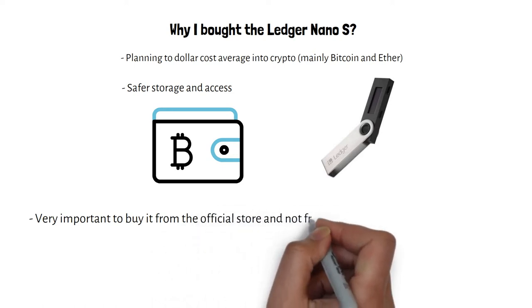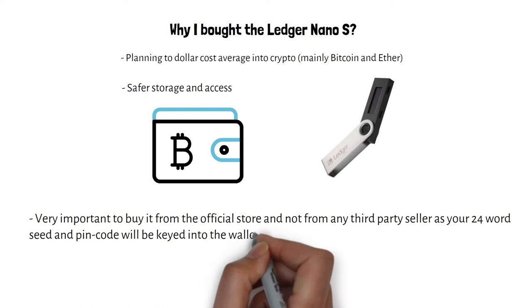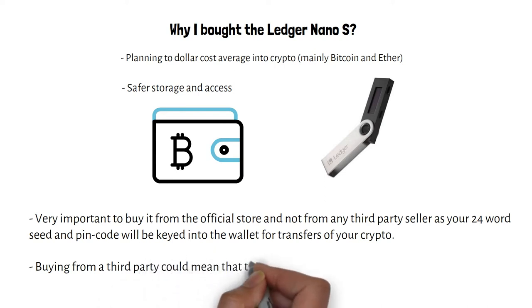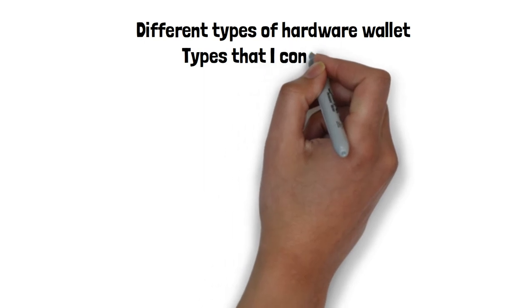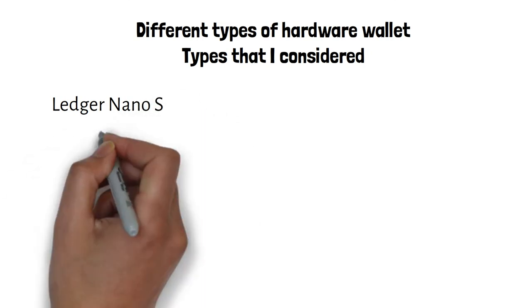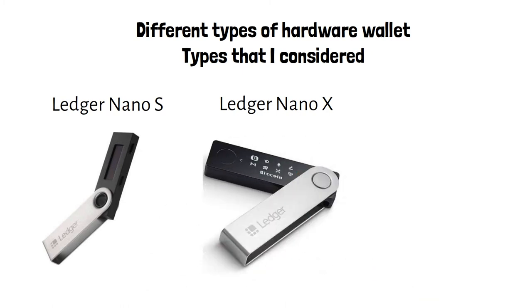I've decided to get the Ledger Nano S, and in today's video I'll be going through the process and the review of using it. For hardware wallets, it is very very important to buy from the official store itself and not from any third-party seller, as your 24-word seed phrase and PIN code will be keyed into the wallet for transfers of your crypto. Buying from a third party could mean that the wallet could be compromised and not safe. I also checked whether there were other hardware wallets available and found the Trezor as well, but in the end I chose to get the Ledger Nano S.